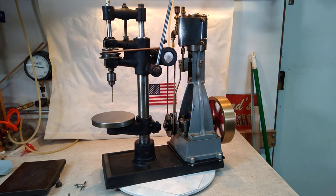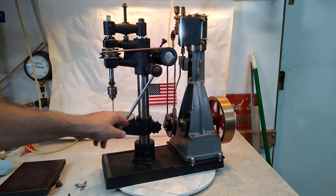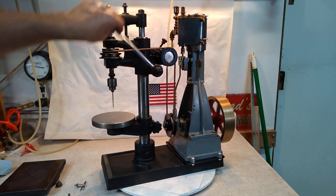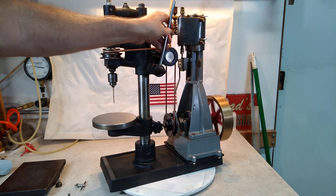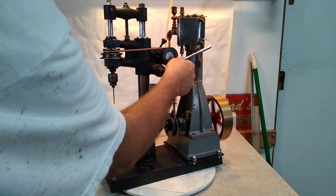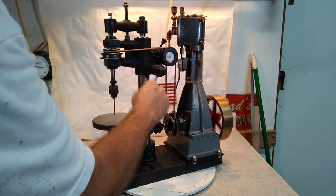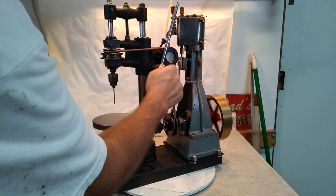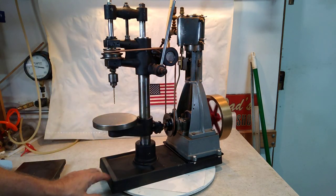It just really is a quality, quality setup here — I really like it. This is a ratcheting type; it's retracting. It also ratchets if you loosen this up, and you can adjust it for orientation or however you want it to be, then tighten that up where you like it to be.